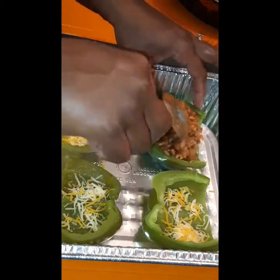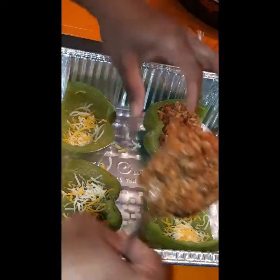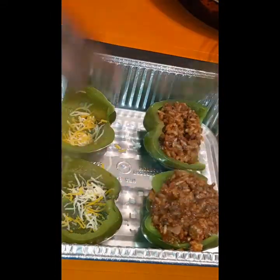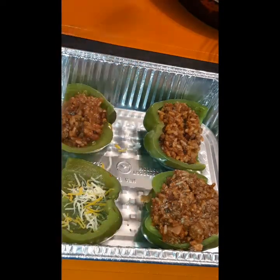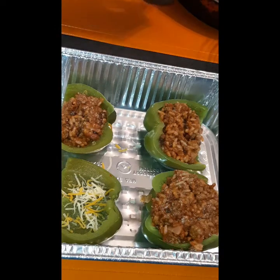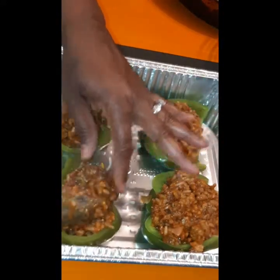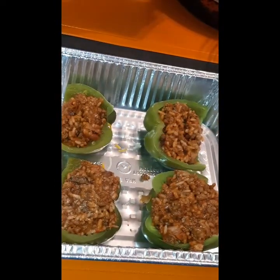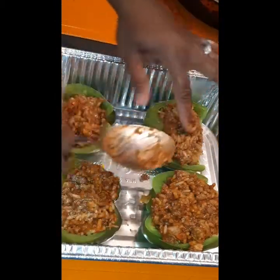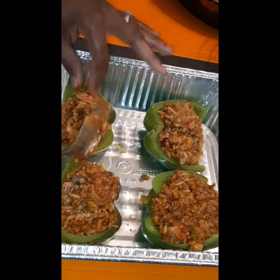Here you will see me stuffing it with that bomb filling. You got the mushrooms, the onions, the hot Italian sausage, the ground beef, and the cheese. Feel free to use any kind of cheese — pepper jack, cheddar, double cheddar, Monterey Jack. You really can't go wrong with any kind of cheese with stuffed bell peppers. I'm just going to stuff these bad boys and get them nice and fat.